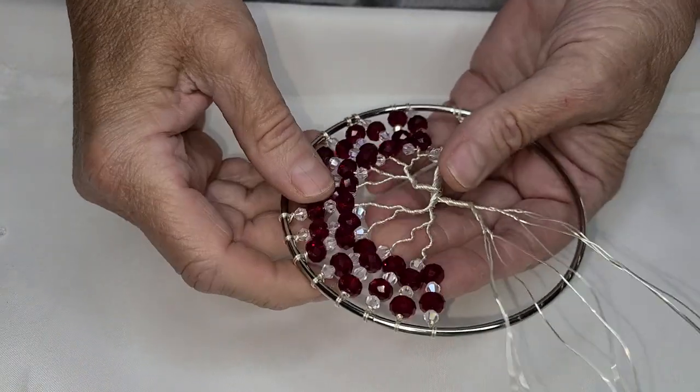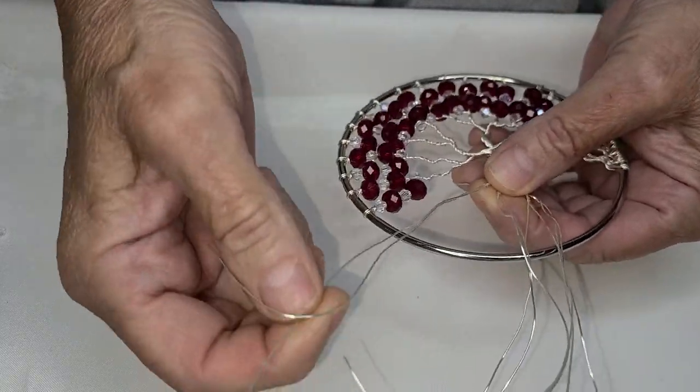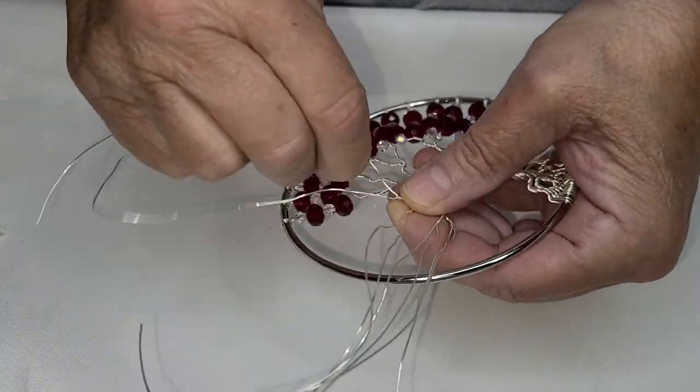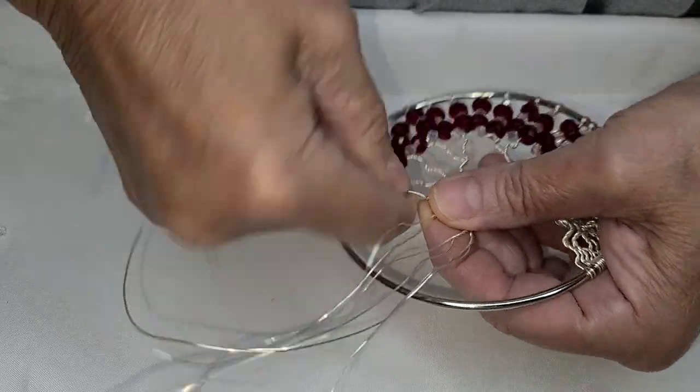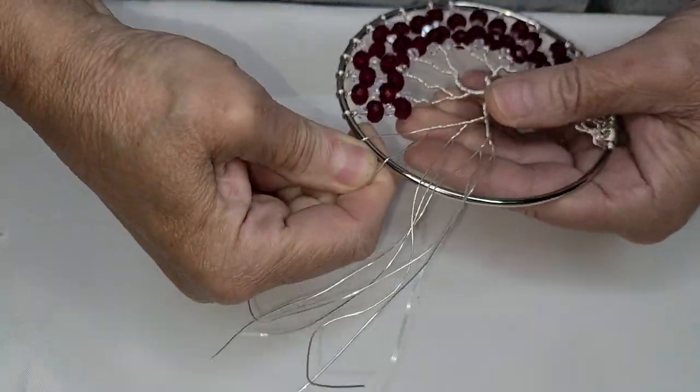Welcome back to part two of happy birthday July. I'm going to finish up your birthday tree for your celebration month. We'll just pick up where we left off. I'm going to put in a few twists — keep it nice and simple.